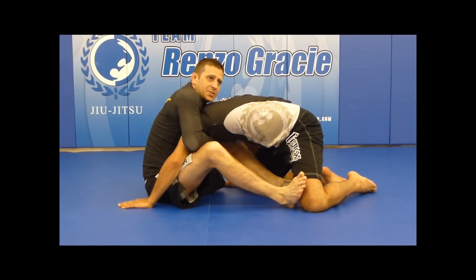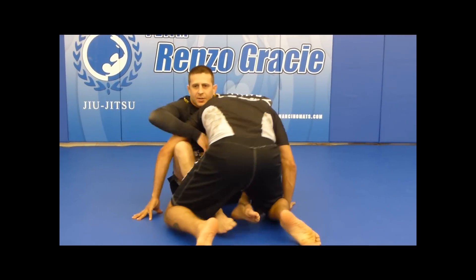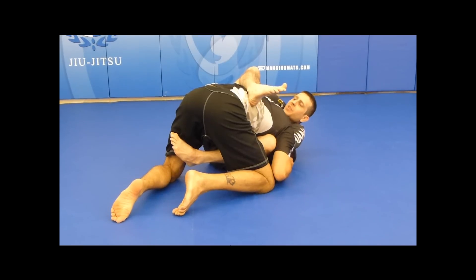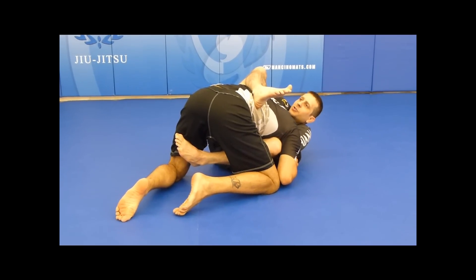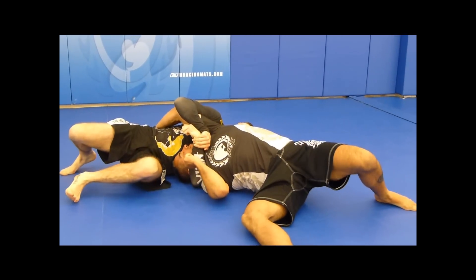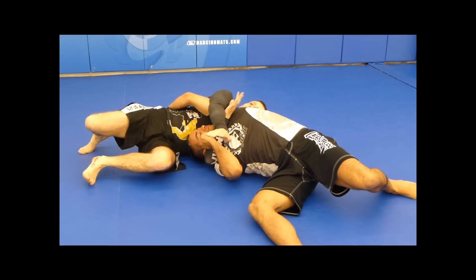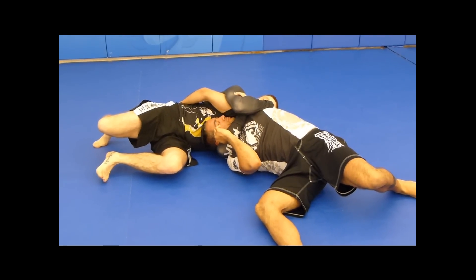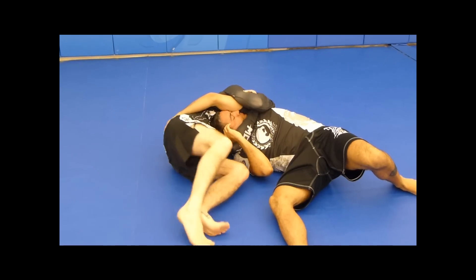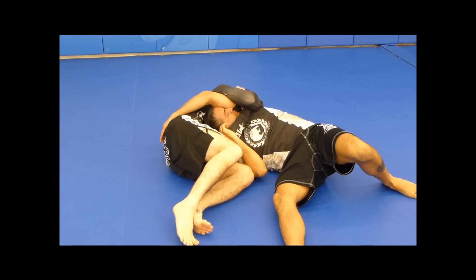Sometimes when we're finishing the arm-in guillotine, we have problems — nothing works all the time. So if I'm here trying to finish the arm-in guillotine and it's not working, the good news is I can use my left hook that's still inside and just give a little bump with it and take him over. As I take him over, it directly lands him into an anaconda choke. From here, I put my feet on the mat, I scoot, I scoot, and then I squeeze for the finish.